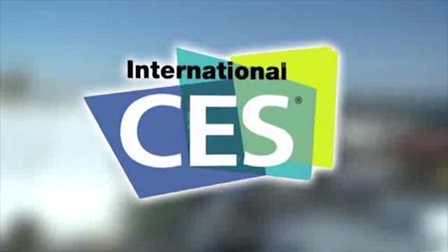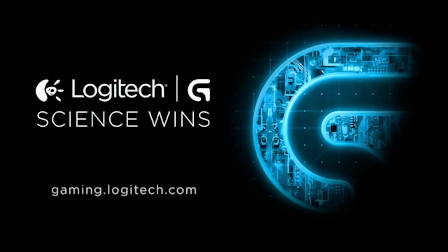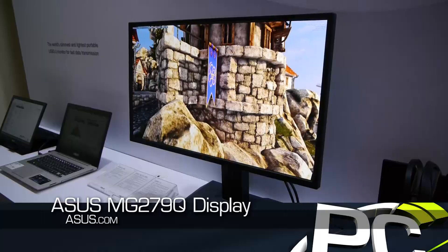PC Perspective's coverage of CES 2015 is brought to you by Logitech. See the latest gaming peripherals at gaming.logitech.com. Hey everyone, Ryan Shroud here from PC Perspective at CES 2015, checking out another Asus monitor. This is the MG279Q.